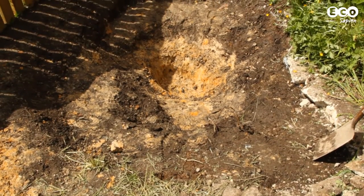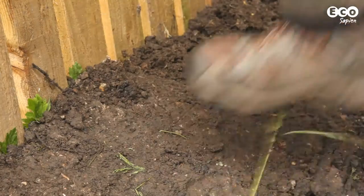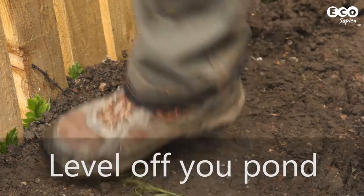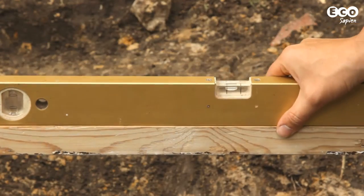Once dug, make sure your pond is level. Our pond is on a slope, so using rocks and soil dug out of the pond, we created a small bund on the lower side and checked the level using a long piece of wood and a spirit level.